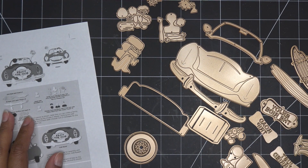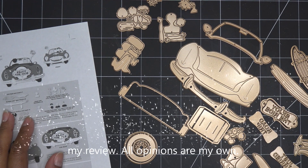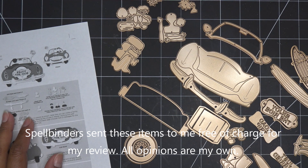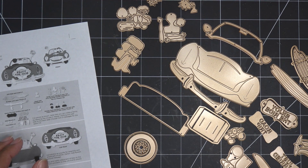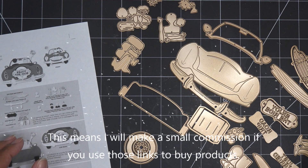Hi everyone! Today I'm going to work with Spellbinders' new APG Club Kit for June 2022 — it's the Pop-Up 3D Vignette Road Trip. Spellbinders did send these items free of charge for review, and of course all opinions are my own. Any links in the description box will be affiliate links, which means I'll make a small commission if you purchase items through those links.